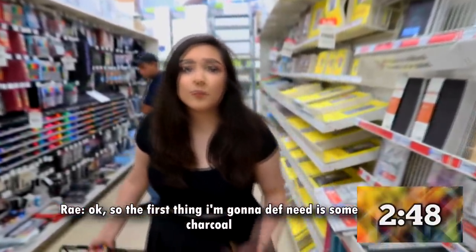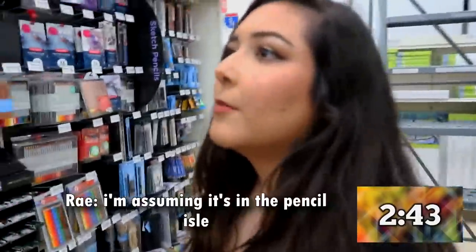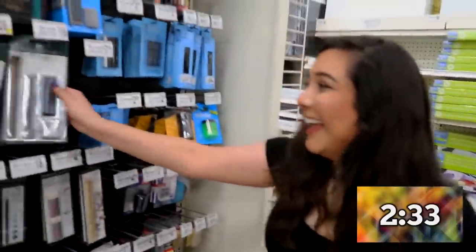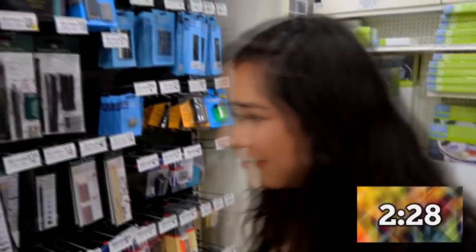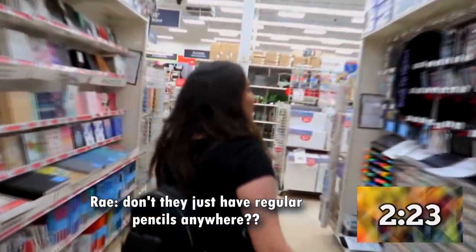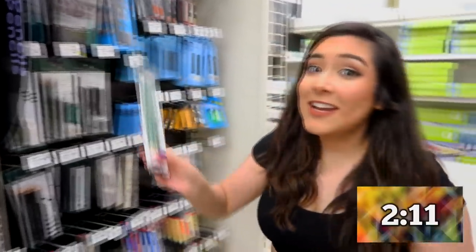The first thing I'm definitely going to need is some charcoal. I'm assuming it's in the pencil aisle. You've got a lot of options. This set is $20 — that's a lot of money. Don't they have just like regular pencils anywhere? I bet they were back over there with the charcoal. Eraser pencils — perfect. Regular pencils — yes, for $4.99.